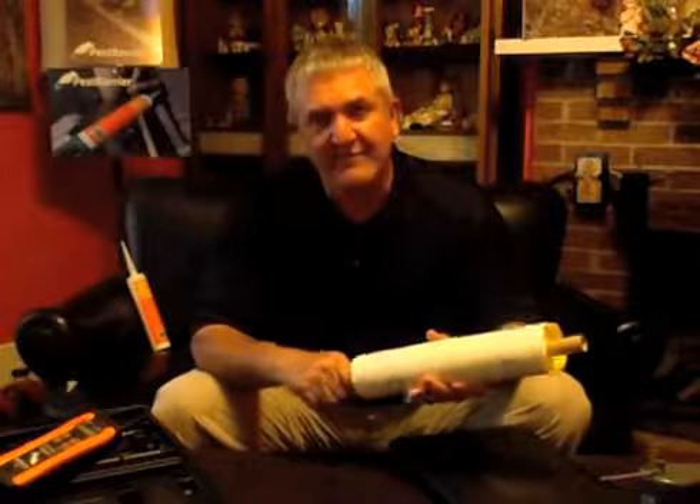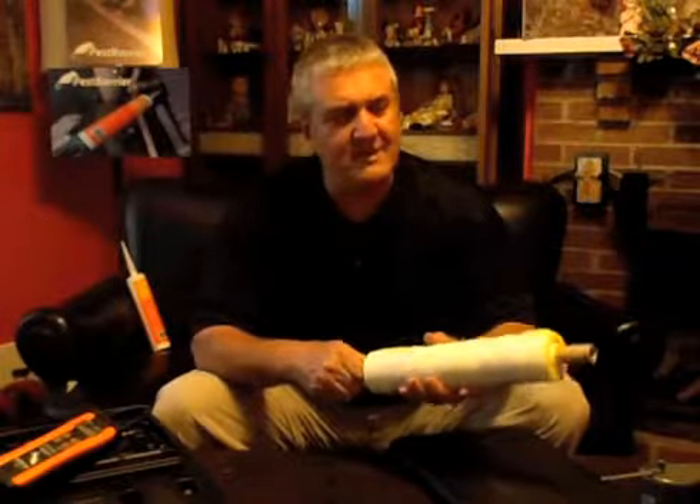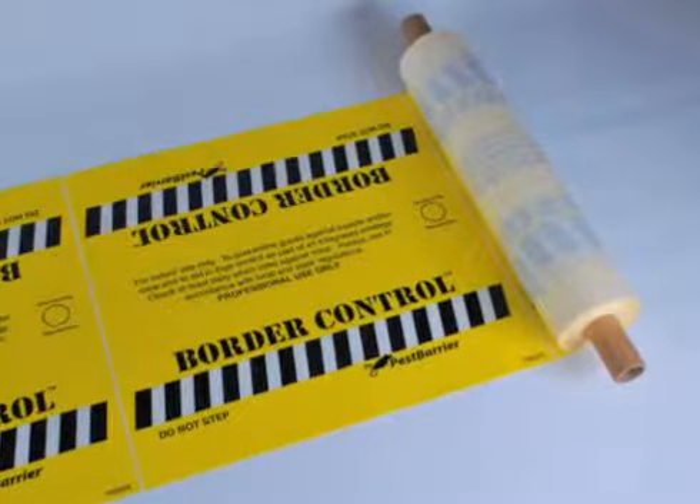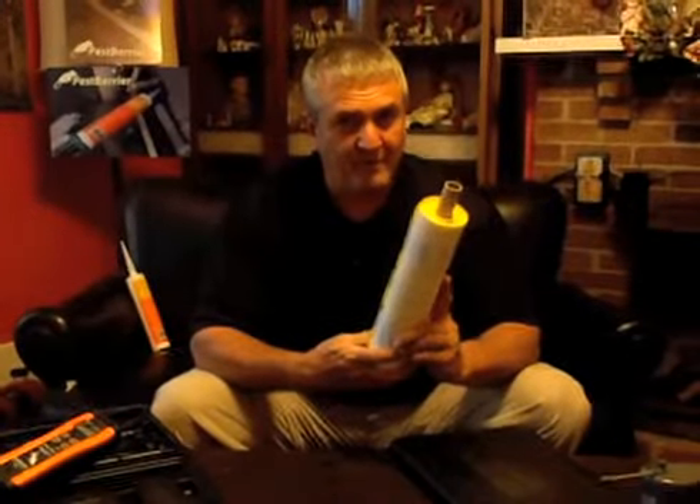So you have a very versatile product here that is very simple to use. Once again, that's Border Control from Pest Barrier.